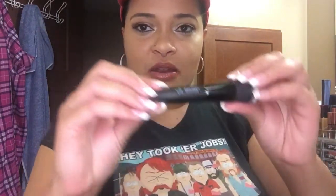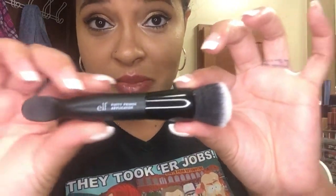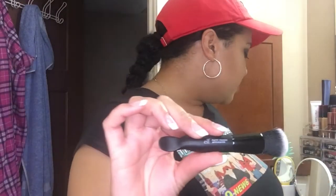Hey y'all, welcome back, it's your girl Lala. I decided to do a video on an item I just purchased and received in the mail — it's the elf Putty Primer Applicator, because I'm a huge fan of the elf Poreless Putty Primer.